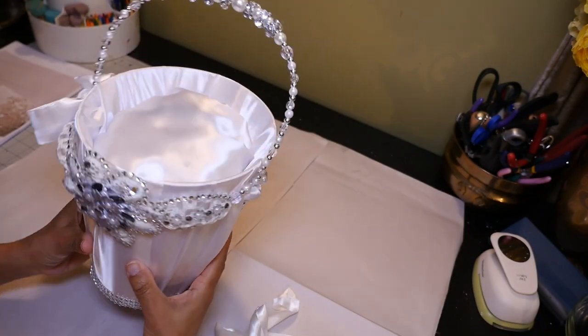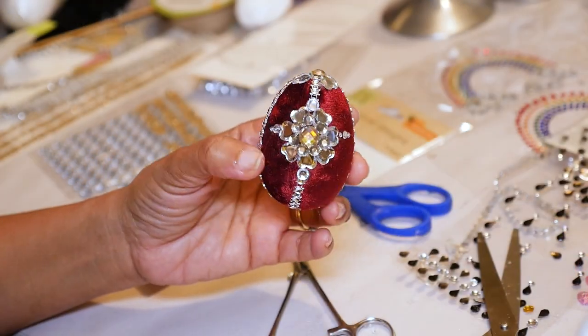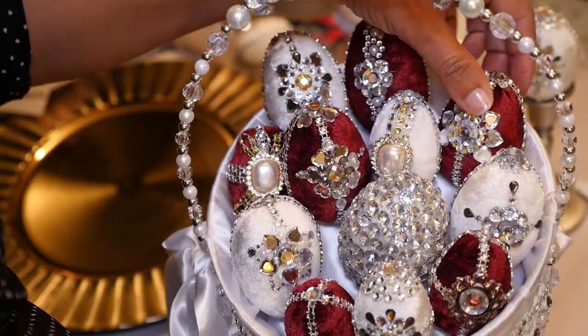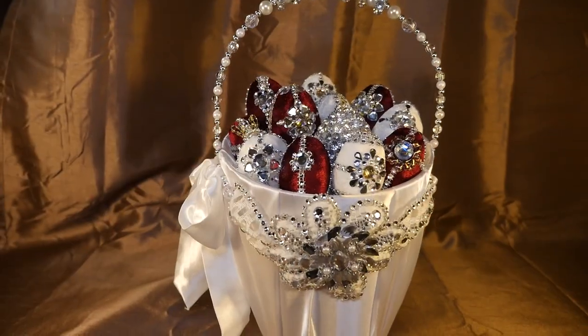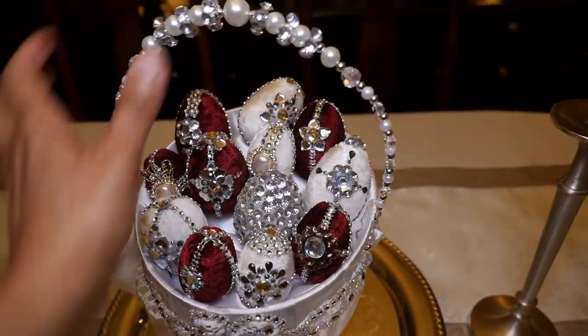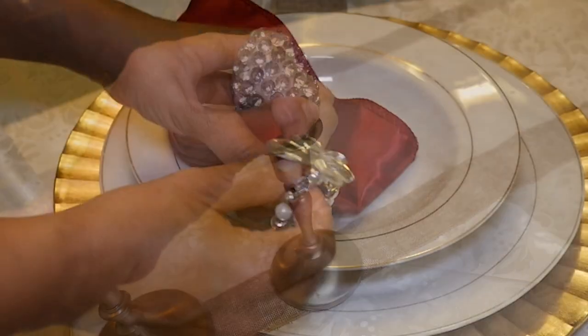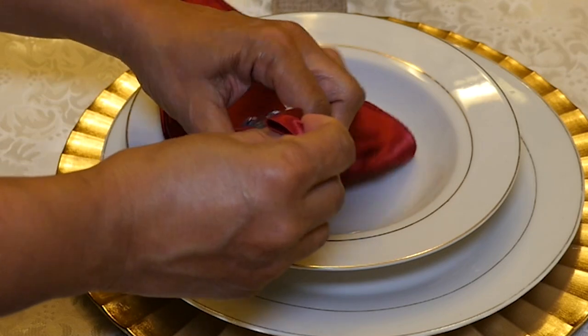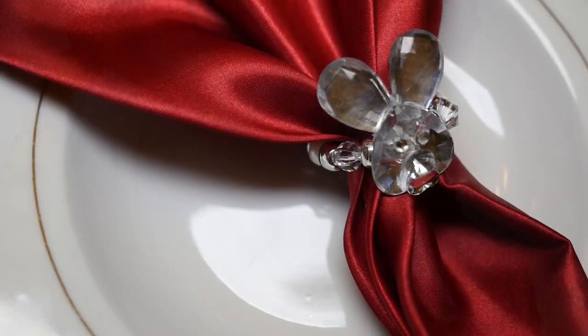I created my fancy basket and made beautiful velvet diamond eggs to fill it, creating a unique centerpiece for my table. In today's show, I'm dressing my Easter table with all of my creations, and I'll also show you how I made these diamond bunny face napkin rings.